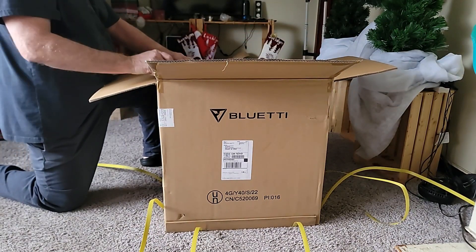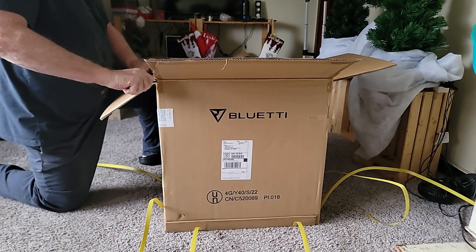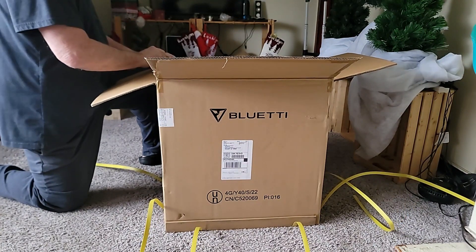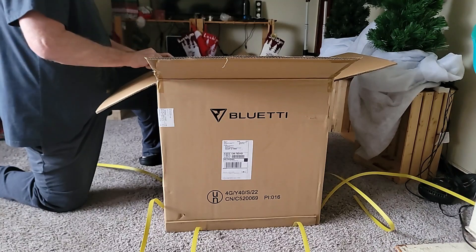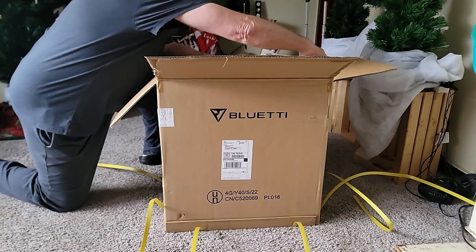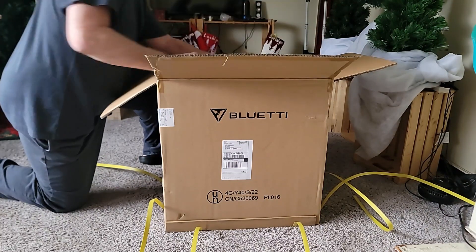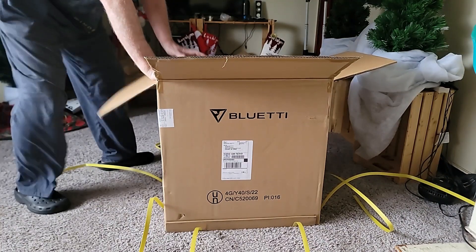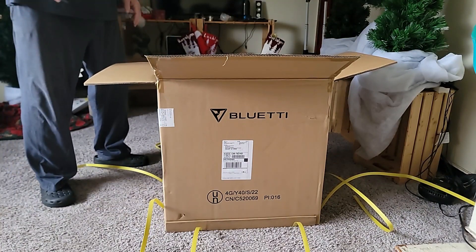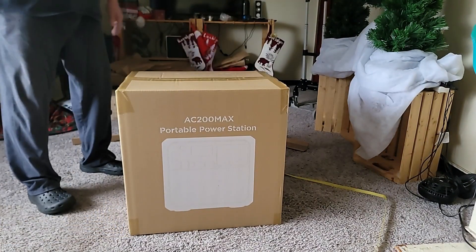It's double boxed. It's quite heavy — you'd need a dolly or something like that to move it around.